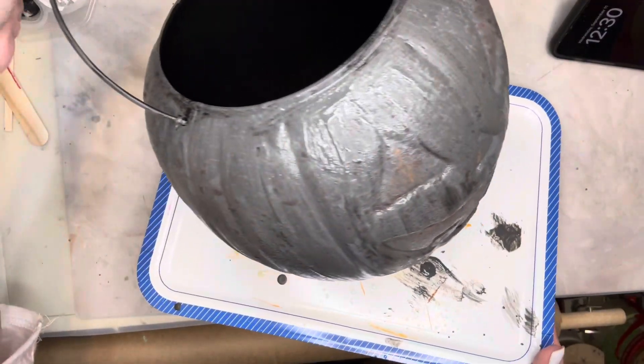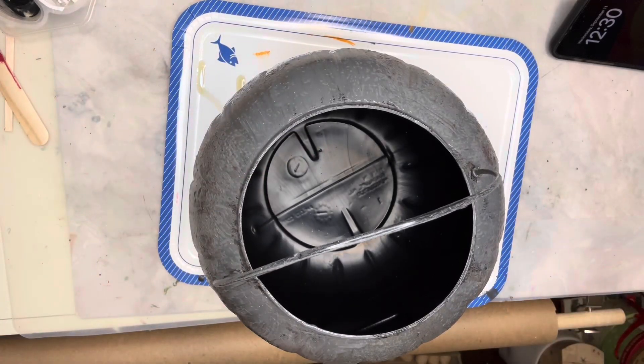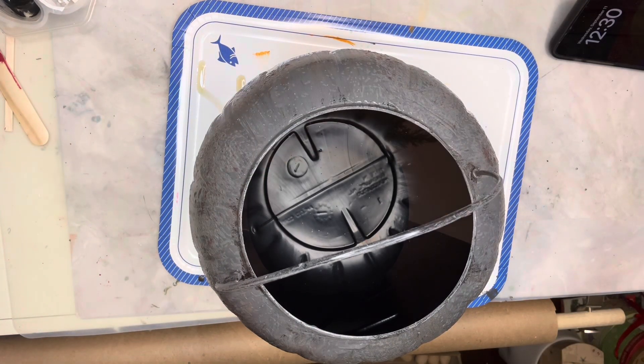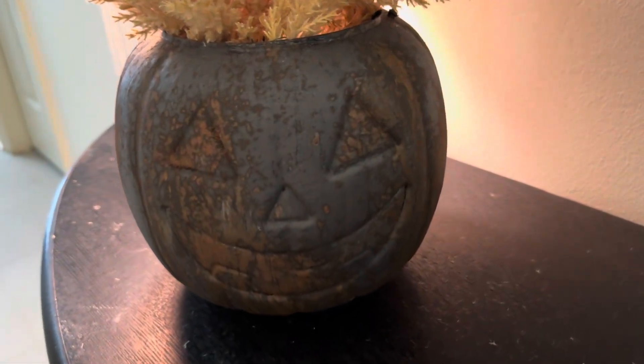Here's a look at it before it dries, and now here's a look at it when it was completely dried and finished — a faux rusty crusty jack-o-lantern.